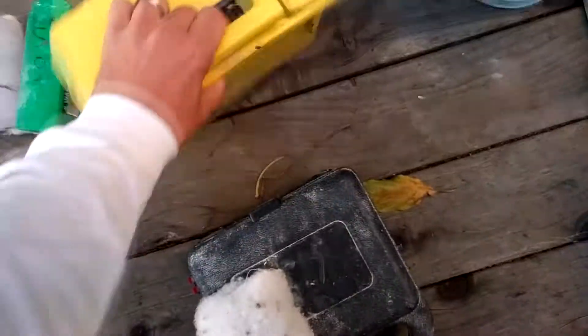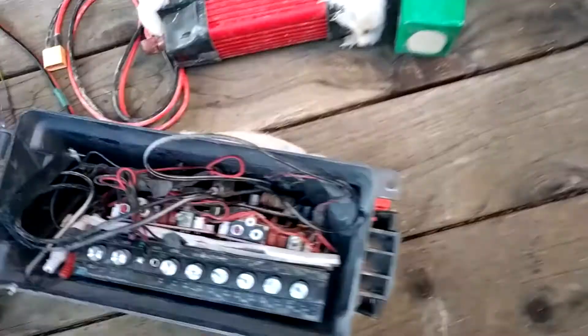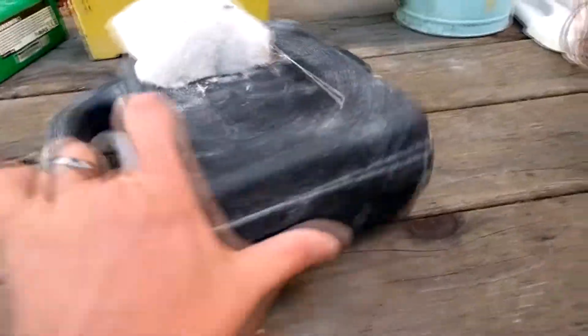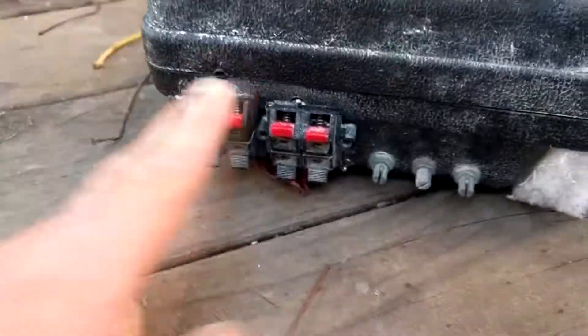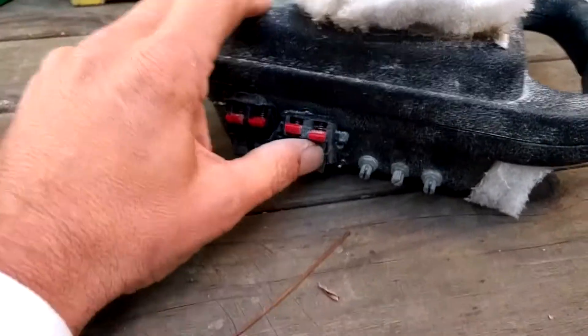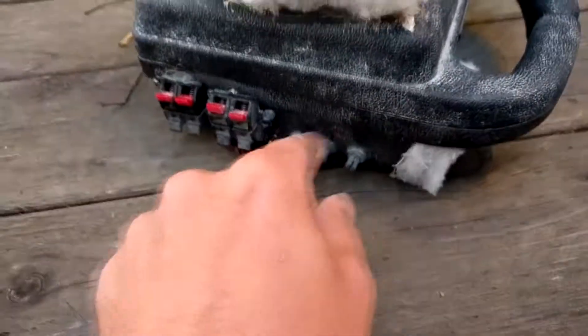This is another amp — a simpler one, for a smaller mobile setup I call Snooker Nooky. It's a random box. You've got left and right outputs, plus a single mono bass output, one of those unused. Controls are: bass volume, main volume, and a master volume. No real EQ — just two separate volumes and a master.